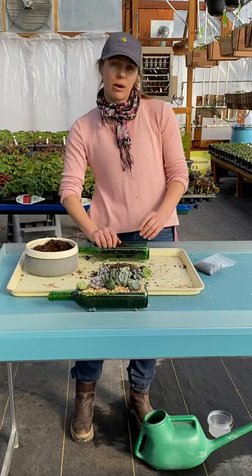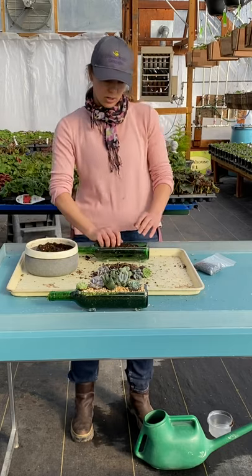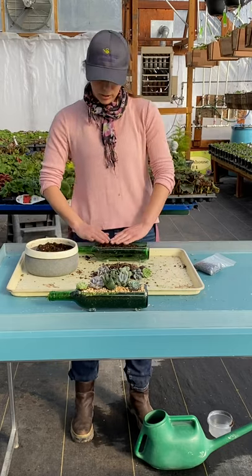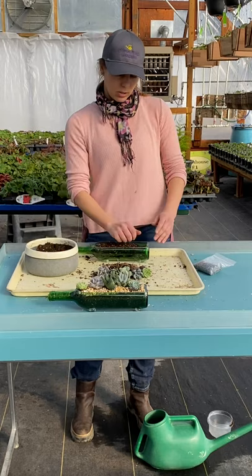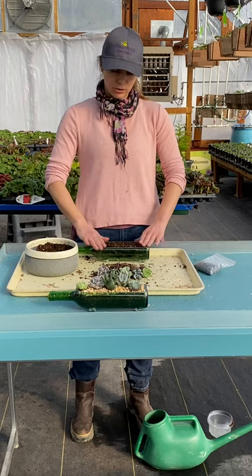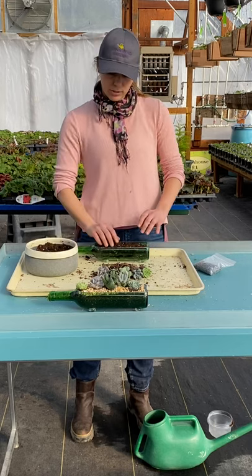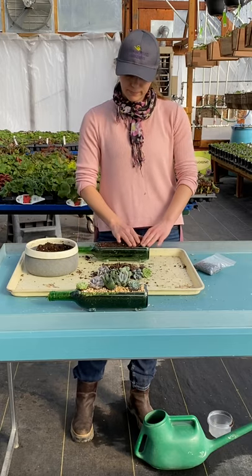This pot doesn't have drainage, so that's something to consider when you're watering, because succulents don't like to be over-watered. It does have a bit of surface area for evaporation, and the bottle is not entirely closed, but still — water with caution. If you're in doubt, leave it for a bit.